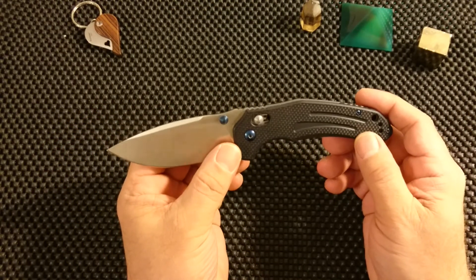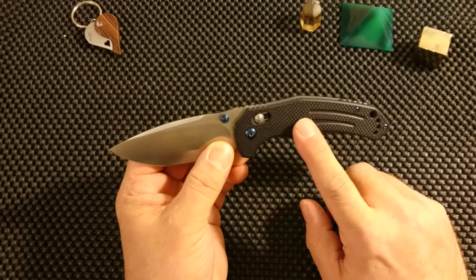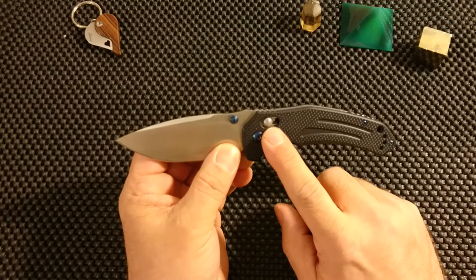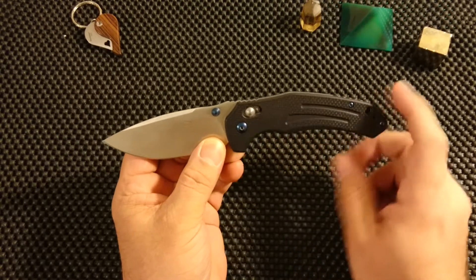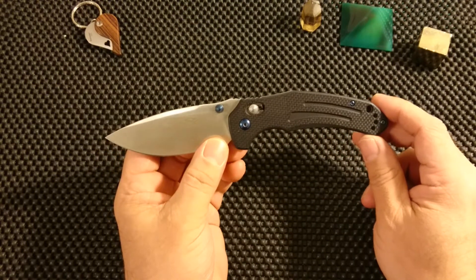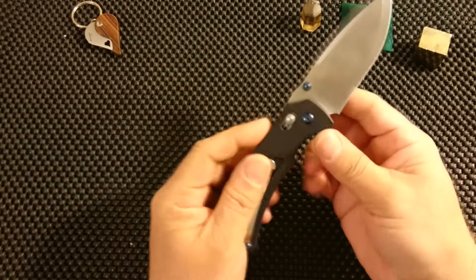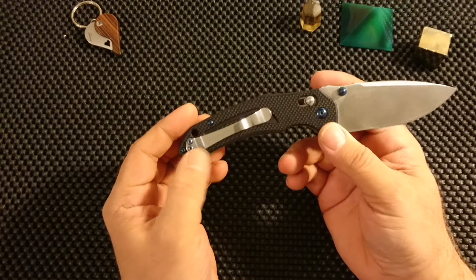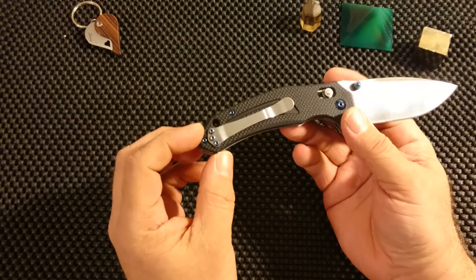Moving on to the handle — a black G10 handle with some cuts and millings for looks. We notice the G-lock, which is an axis lock but Ganso calls it a G-lock. And blue hardware — the screws are all blue and give a nice accent to the handle. Looking at the other side, the usual pocket clip you find on a lot of Gansos — quite nice and quite usable, though not that deep carry. And even that features blue hardware.